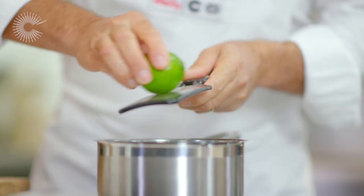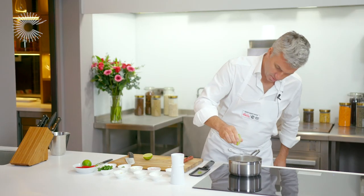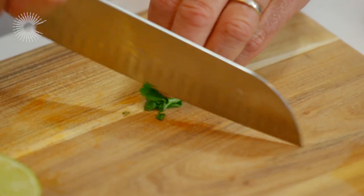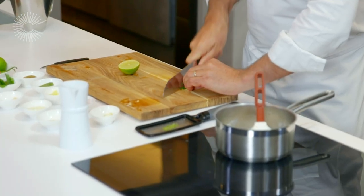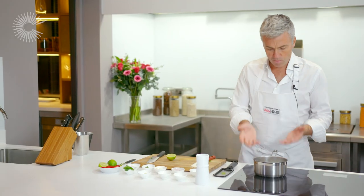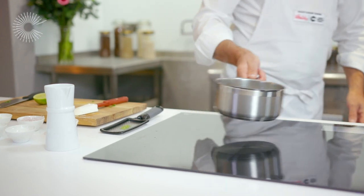Last, we're just going to zest some fresh lime and add a teaspoon of the juice as well. And to finish, we've got some fresh coriander leaves. It's important to add the lime and the coriander at the very end — it keeps all the fresh vibrant flavours in the sauce. You really just want to bring that up, let it simmer for 30 seconds, then take the pan off the heat, and that's the sauce ready.